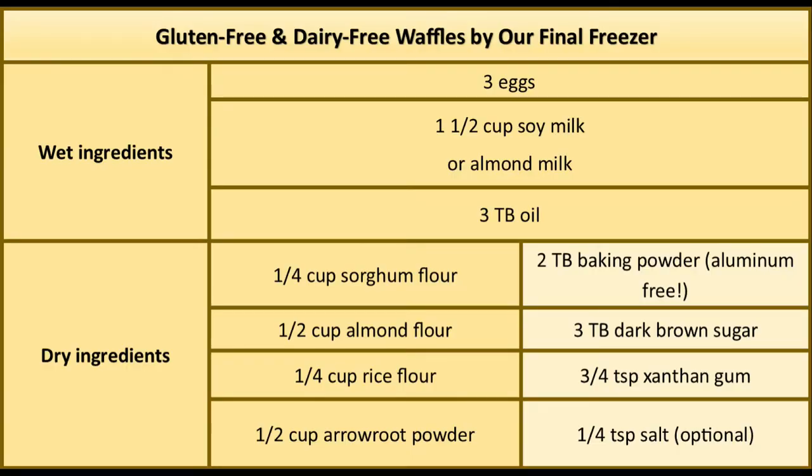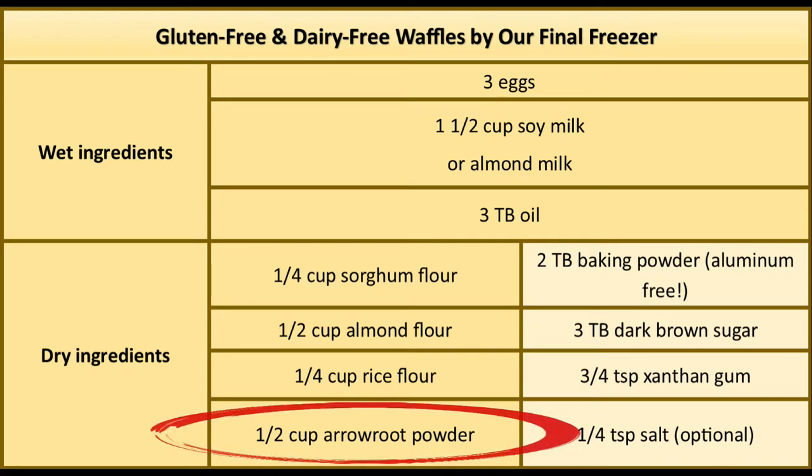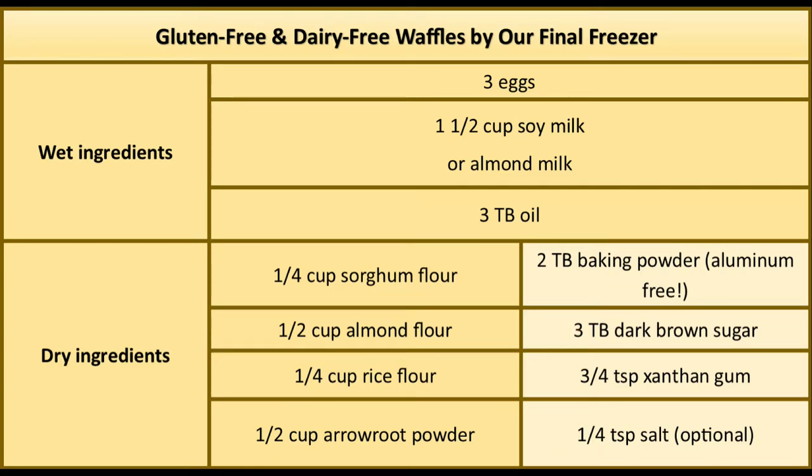Although this recipe looks similar to the gluten-free pancakes recipe, the main difference is how the flour blend is put together. What makes for a perfect waffle is making sure that one-third of the dry ingredients are made out of a starch like arrowroot starch, and then one-third are made out of a nut flour like almond meal. Combining these two ingredients together creates a crisp outside with a light and airy inside.